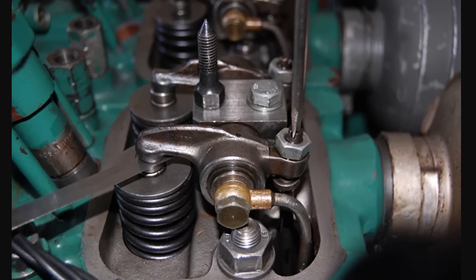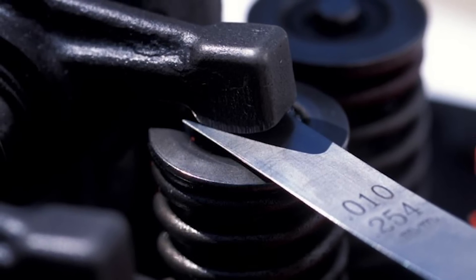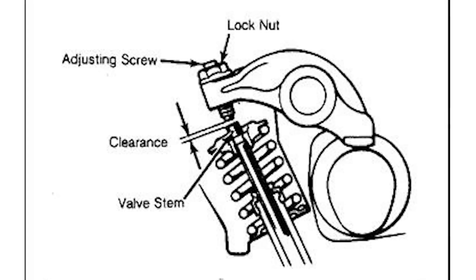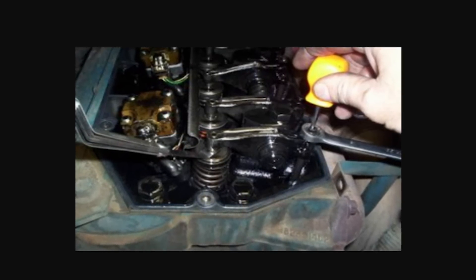Should a boat owner do a compression test first? Not necessarily. Mechanic Diesel Don Shuler started with adjusting the valves, since valve clearances out of adjustment could let unburnt diesel pass the valve seats and show up as white smoke. Valve adjustment is often overlooked. All it takes is a short screwdriver, an open-ended wrench, and a feeler gauge. It's good practice to replace the valve cover gasket after removing it, so have a replacement on hand.